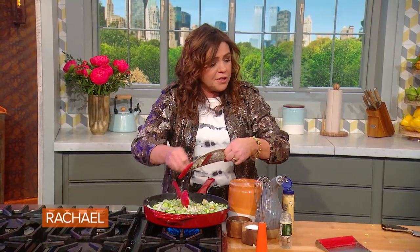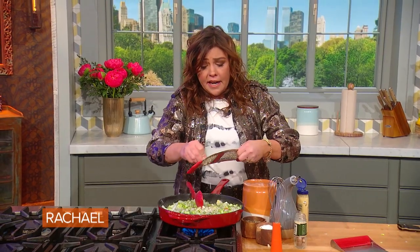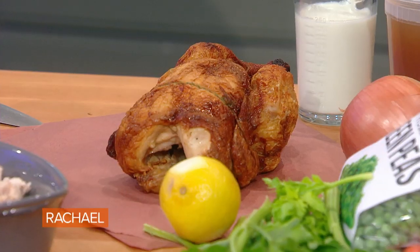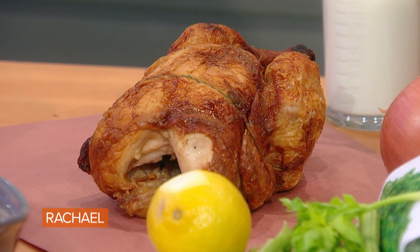We are also taking help from the store on the chicken part of this. We are using a rotisserie chicken that you simply remove the skin and the bones, and dice it up or pull it into small, bite-sized pieces.